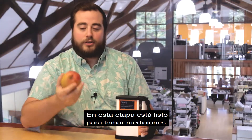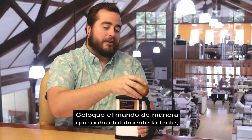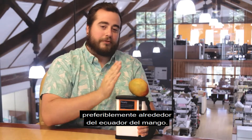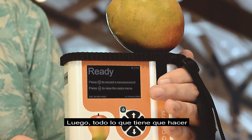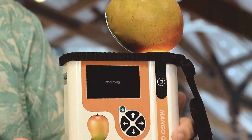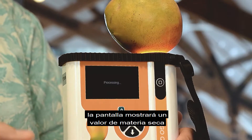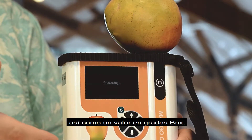At this stage, you are ready to begin taking measurements. Place the mango so that it's completely covering the lens, preferably around the equator of the mango. Then all you have to do is click the measurement button and in under 12 seconds the screen will display a dry matter value as well as a Brix value.